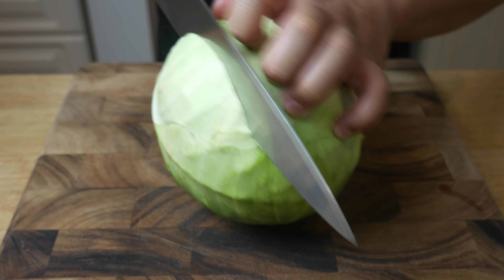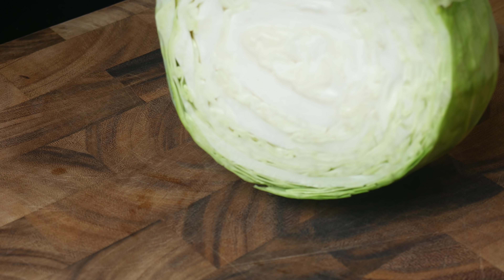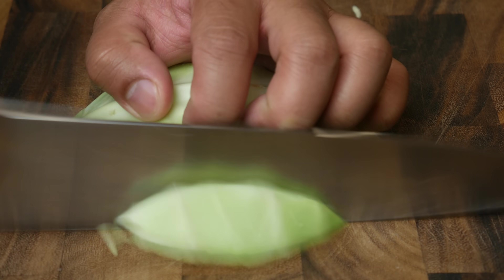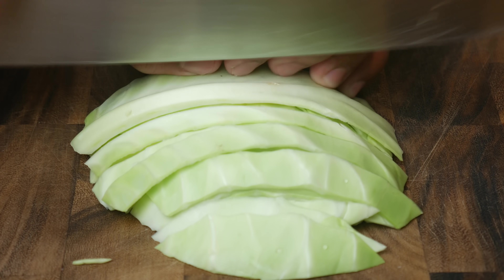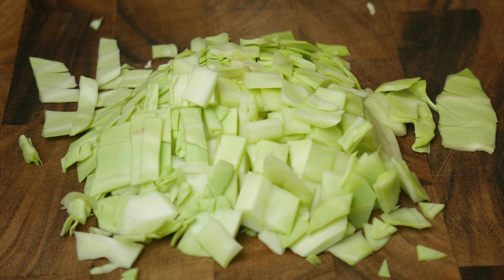While our dough is proofing, we're going to start cutting all of our veg. While I cut my veg, this is where I remind you to smash that like button and hit the notification bell for new videos. And if you really like what you see, hit the subscribe button.